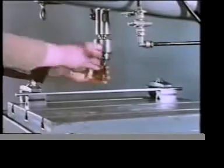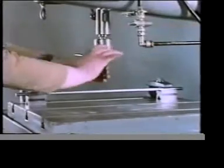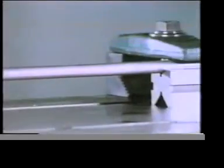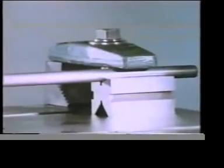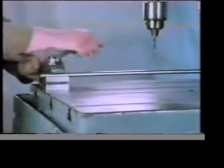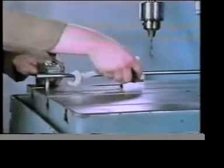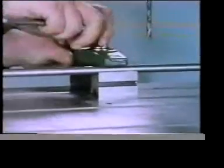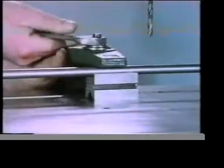When carrying out work on a component, it's necessary to ensure that it's supported in the right places. Do you think there's anything wrong with the way this rod is restrained? The downward force of the drill is causing the work to deflect. This is because the V-blocks are too far apart. A component should always be supported as near as possible to the point where the force is applied — in this case, as near the drilling point as possible.